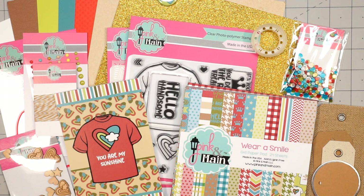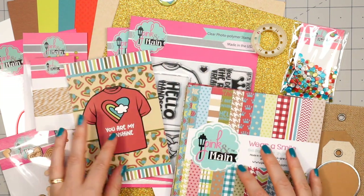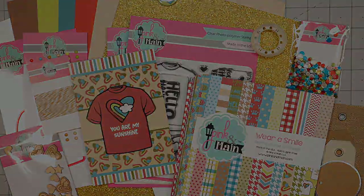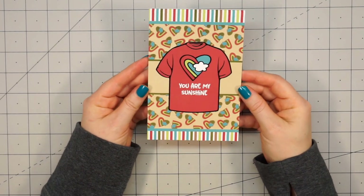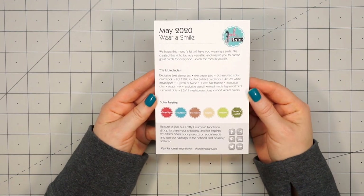Hello friends, it's Christy Marcotte. Today I'm sharing some cards I made using Pink and Main's May Crafty Courtyard Kit. The theme is Wear a Smile and this kit has more of a masculine feel. I'm just going to go ahead and show you real quick everything that's included.